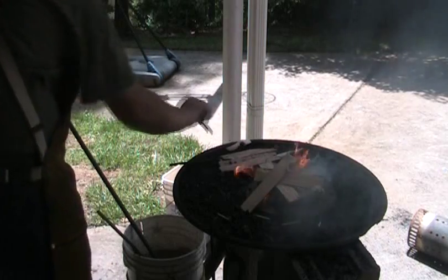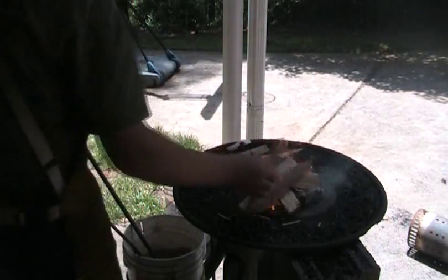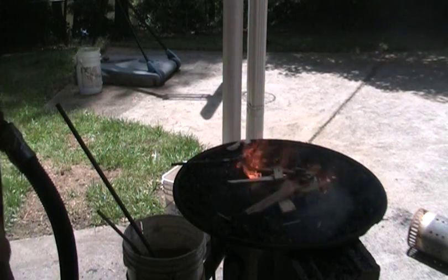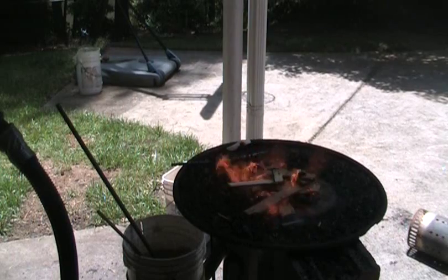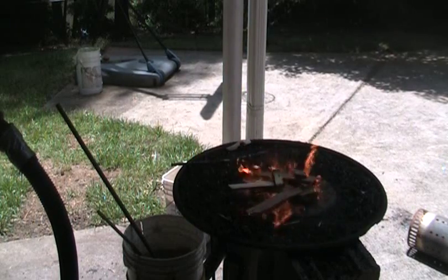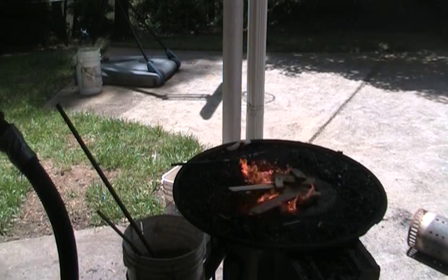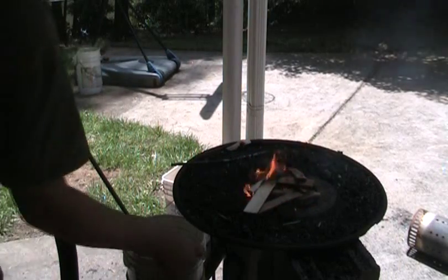And if you have real dry wood like I do, start out. Just set it all over. So right now you can see I'm just adding a tiny bit there, and the wood right now is getting caught fairly well. So we can move stuff around like that.